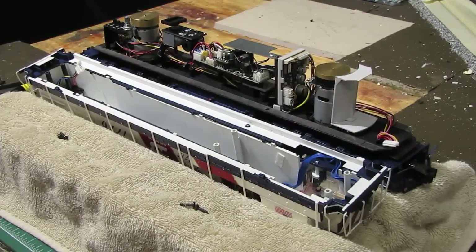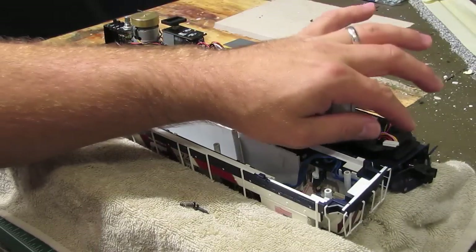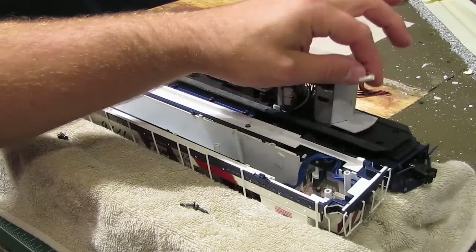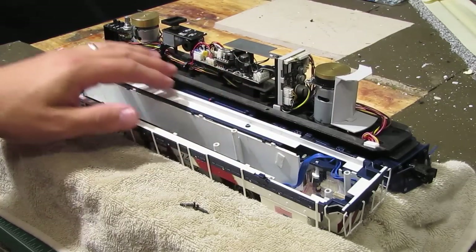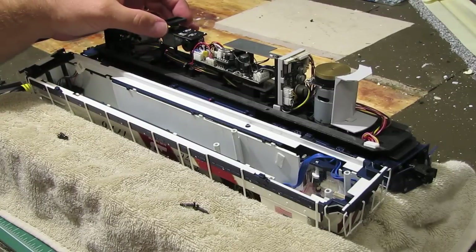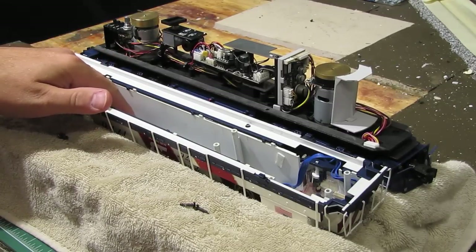The only thing left to do is put the shell back on the engine. When you do it, make sure you reconnect any cords that were disconnected when you took it off. Also make sure that you don't pinch any wires when you put the shell back on, and make sure that this exhaust funnel lines up with the hole in the top of the shell for the exhaust stack.